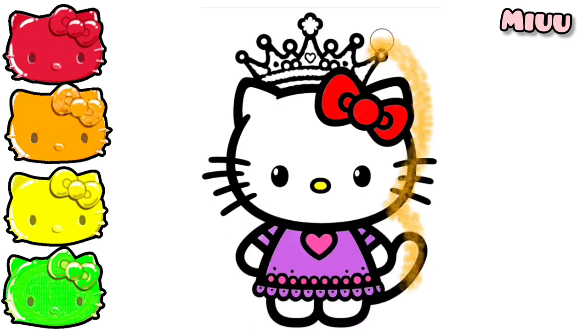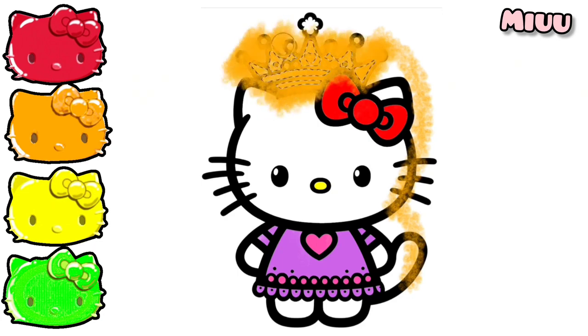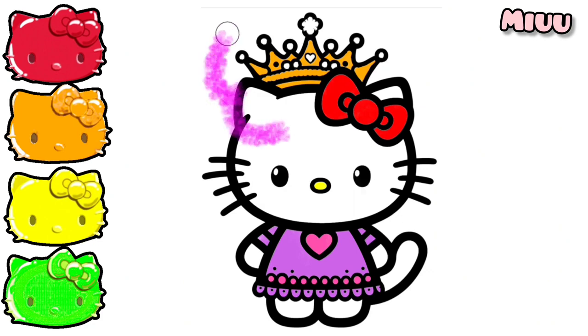Now, let's move to the crown. I will apply orange color. Purple color for the stone.